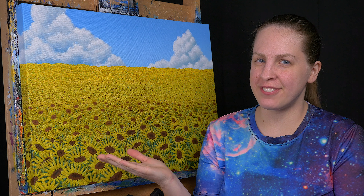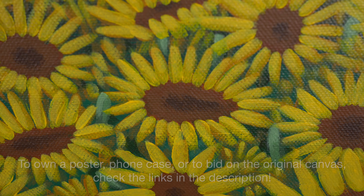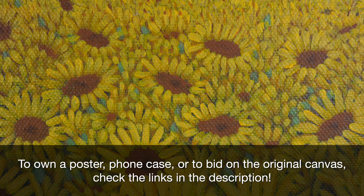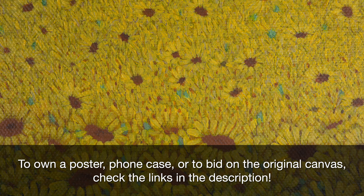And we're done! We have the Sunflower Fields from Mother 3. If you're interested in this piece, you could buy a poster or a phone case, or bid on this original canvas. There are links down below.